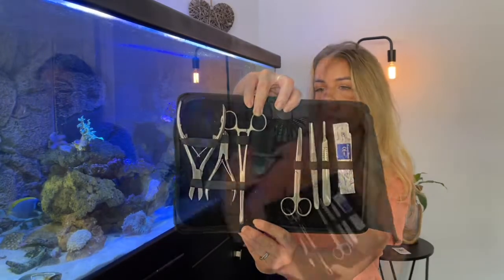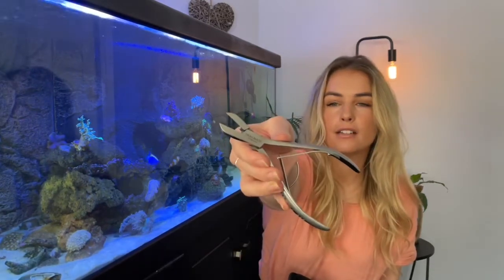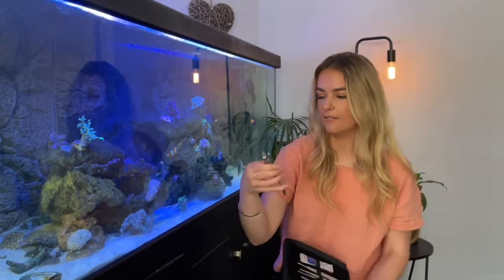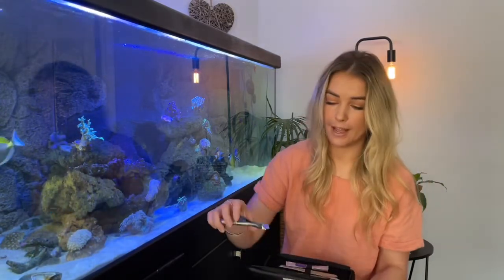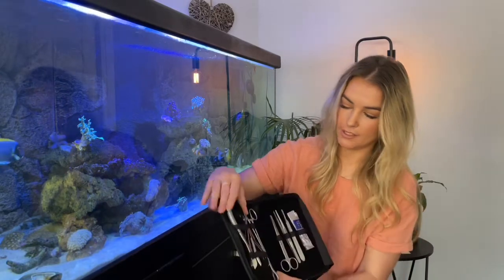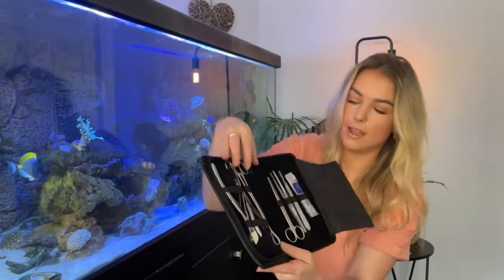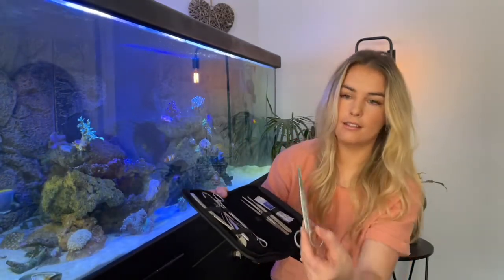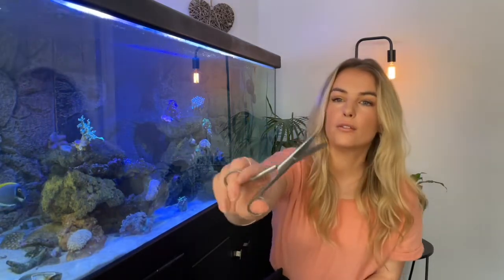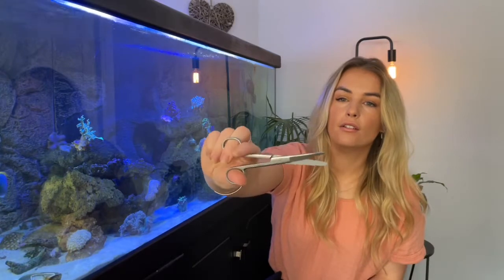All the tools come with the Fragmate name written on them — I think it's a really nice touch, they just look like really quality tools. They're very sharp. You've got two different sizes in that one, and then there are some really nice sharp scissors, which would be good for cutting soft corals — they've got a pointy end and a non-pointy end.